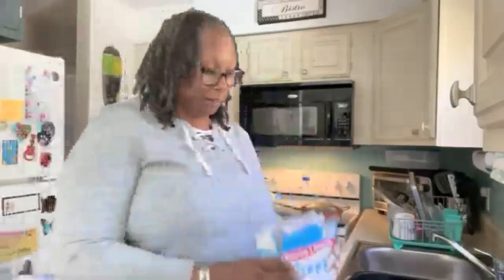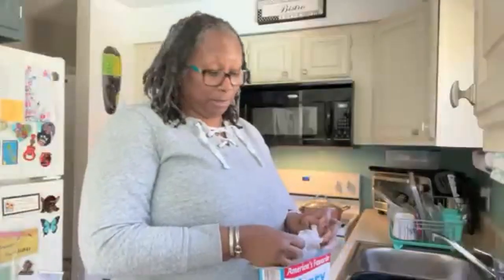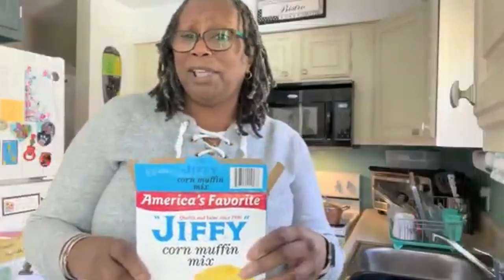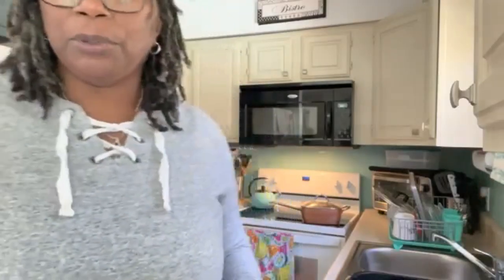That is one and a half cups of the Jiffy cornmeal. I got this big old box from Sam's Club and it was really like reasonable, like $2.50 or something. When you look at those little boxes, they might be convenient but you don't get that much — you get one use out of them. I get a lot of uses out of that.